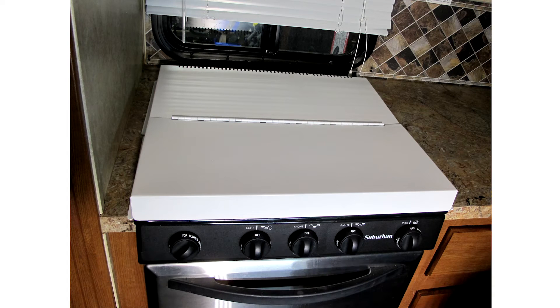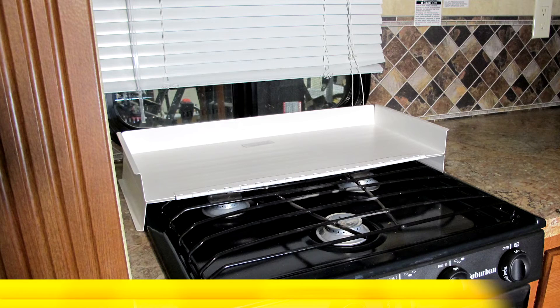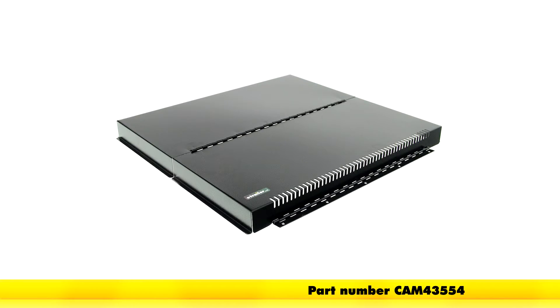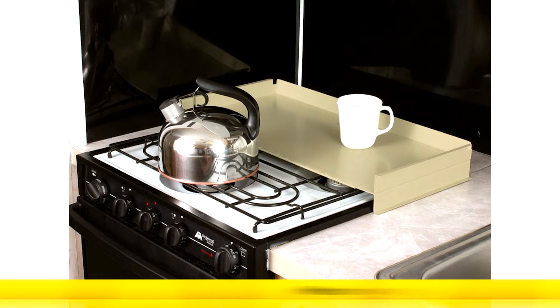Today we're going to be taking a look at the Camco stovetop cover. In white, the part number is CAM43557. It's also available in black as part number CAM43554, or even in almond as part number CAM43559.